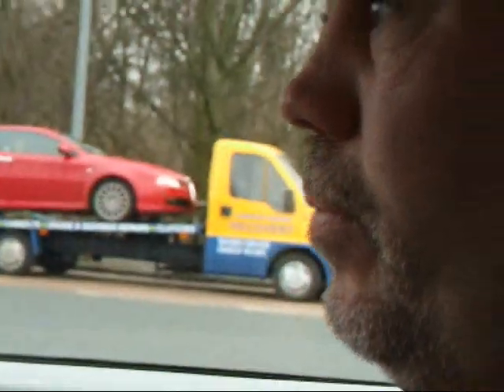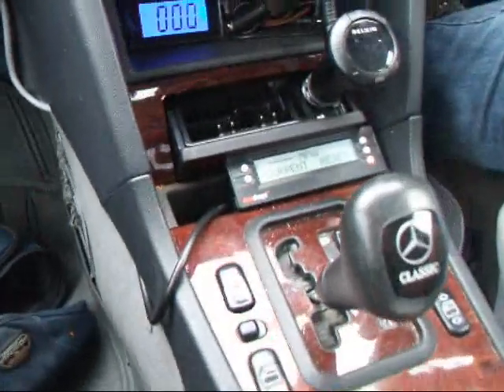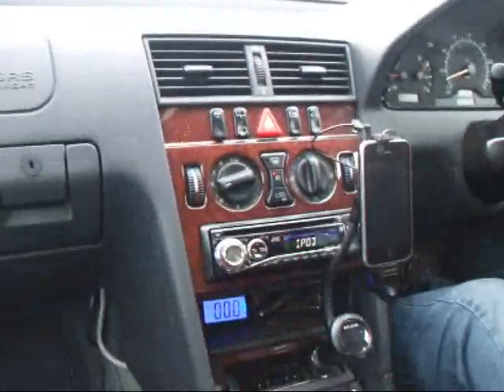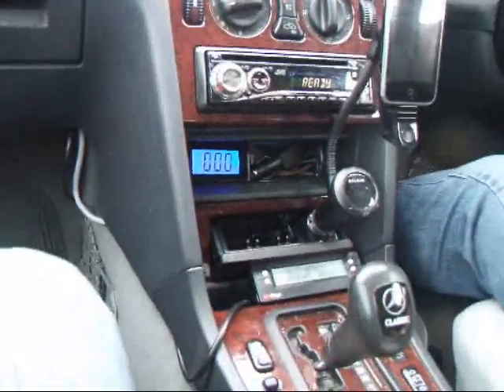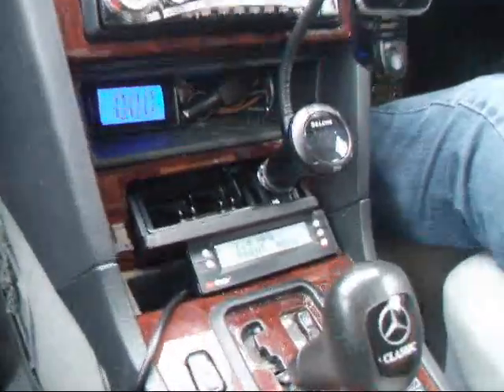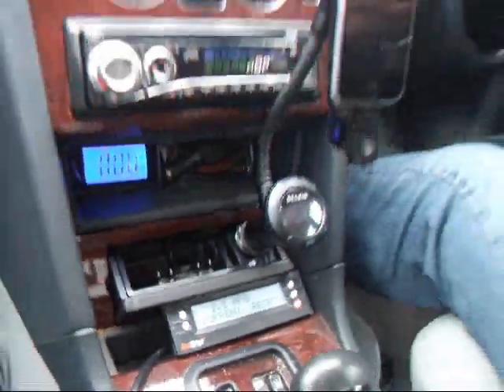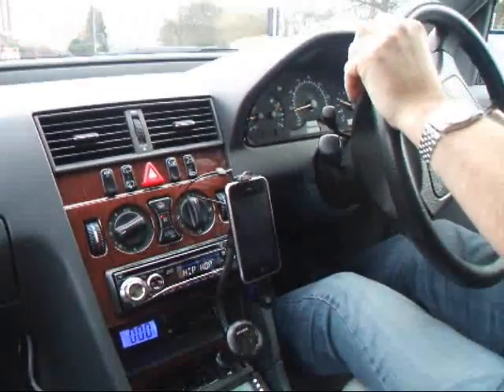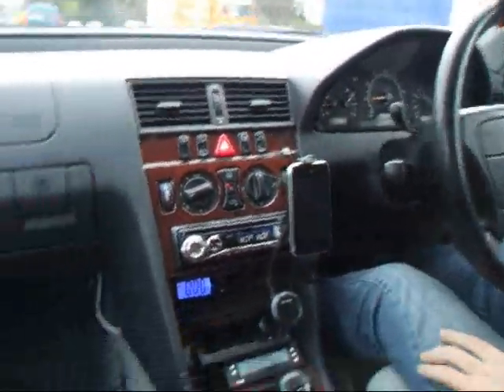Just to recap what Kaz said before we put the camera on: we've turned the hydrogen off, reset the scan gauge - everything's reset, everything's turned off. Now we're just driving a Mercedes on petrol. This will be a baseline. I'm going to get on the motorway, do a bit of cruising, try different settings and show it on the camera.